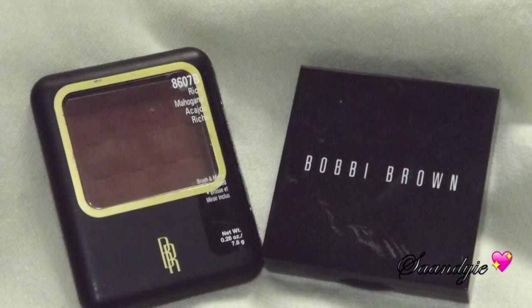Now I'm going to use my Black Radiance Rich Mahogany to contour — I know it's not high end, but it's okay. I'm just going to blend that in.